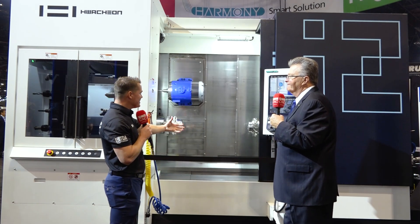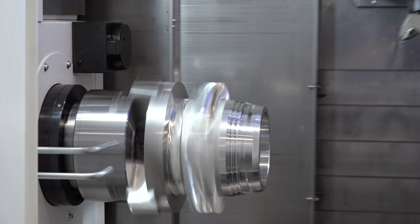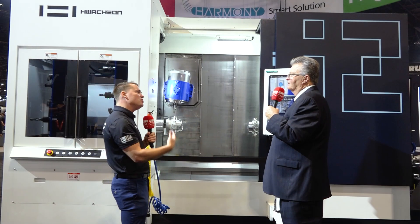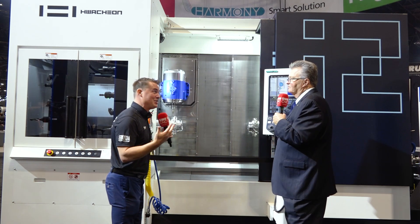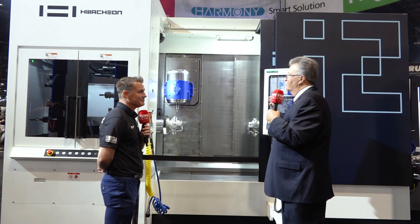How many times have you seen somebody pop a part into a machine with a long boring bar, but the head is too big and bulky so you can't machine that part anymore? You just can't get in there. This is a product that's been in development for quite some time — a bulletproof machine, especially with the Harmony control. Nobody should be afraid of getting into higher advanced technology when you have a package like this.